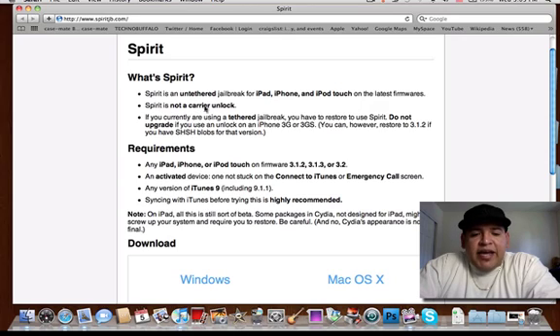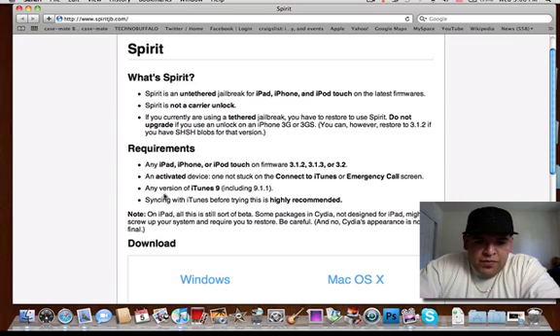Spirit is not a carrier unlock, meaning it's not going to unlock your phone — it is just going to jailbreak it. These are the requirements: any iPad, iPhone, or iPod Touch on firmware 3.1.2, 3.1.3, or 3.2. Any version of iTunes 9 will work.